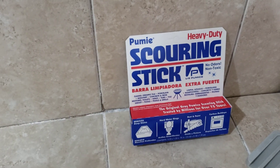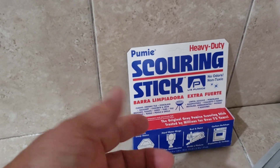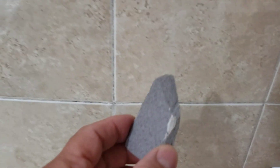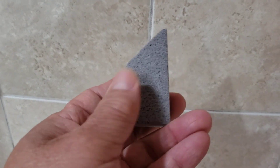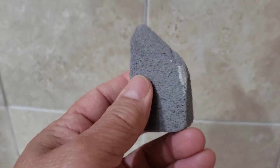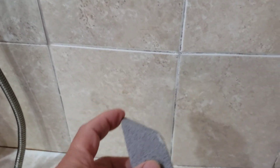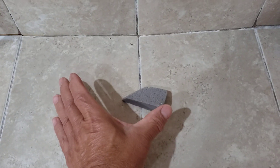Just the other day, walking around Lowe's, I found this — Pumi, Pomi, whatever you call it. It's a scouring stick made of stone. I picked it up. It feels like coral but it's hard like a stone.